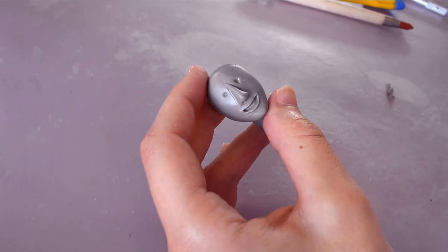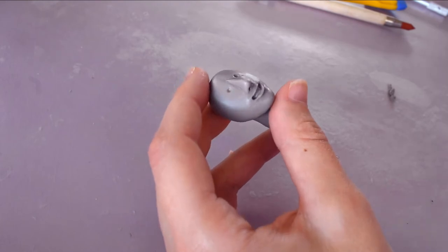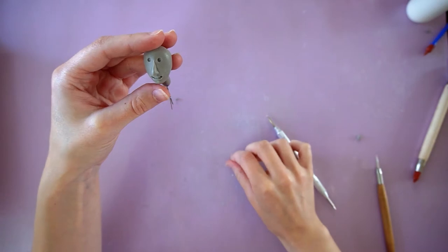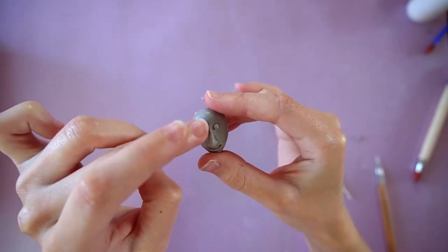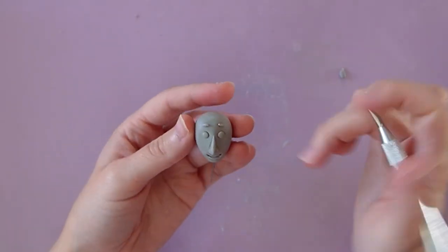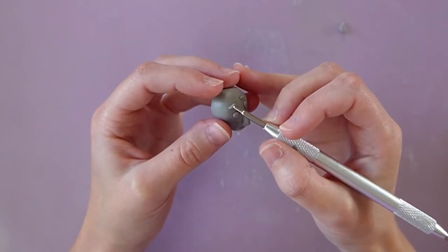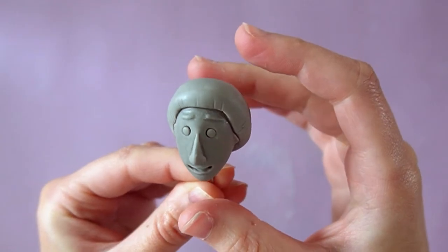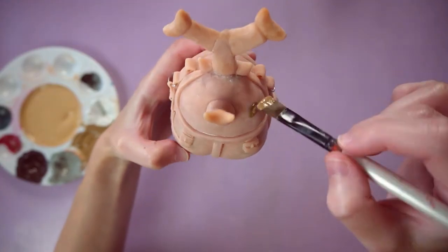At this point, if your Beetle looks like a smiley potato, you're on the right track. I'll add little tiny eyeballs to his eye sockets and also little tiny eyebrows. All I need now is a mushroom cut — ah, much better. I did a bit of sanding, and now it's time to paint.